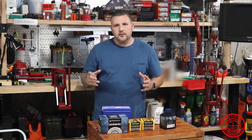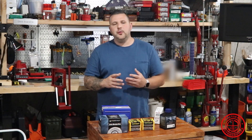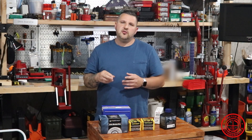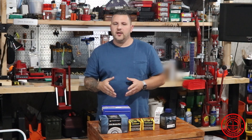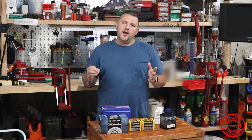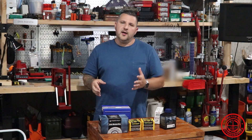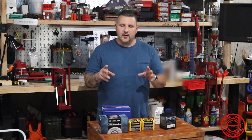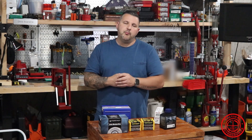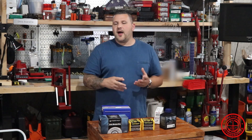Alright guys, welcome back. We're going to be working up some loads for the 338 Lapua Magnum. I have a Savage Stealth Evolution chambered in 338 Lapua Magnum. We did some testing with it back in 2018 and got some pretty good results from the Hornady match ammunition. I'll leave a link to that — there's an article that me and my buddy Frank did that you can read over.